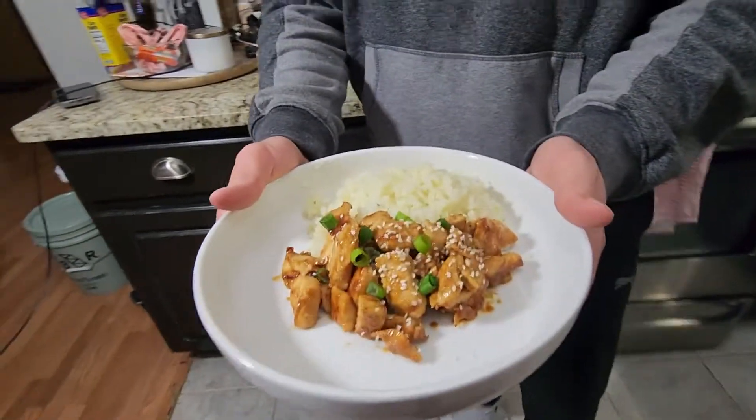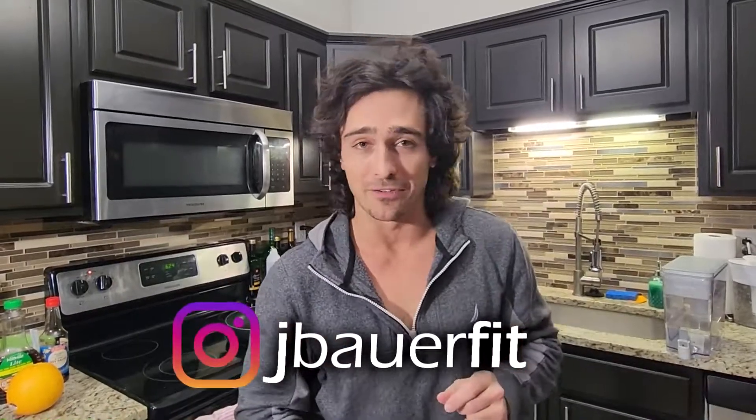In this video, we are going to be making a low-calorie, high-protein orange chicken. This is personally one of my absolute favorite Asian dishes, and we are going to make a mind-blowing, full-flavor version — because that's what we're about. We like full flavor. We like the things to taste good.